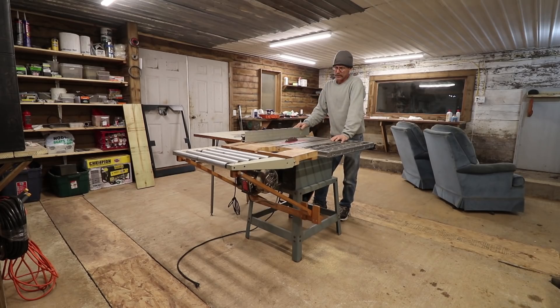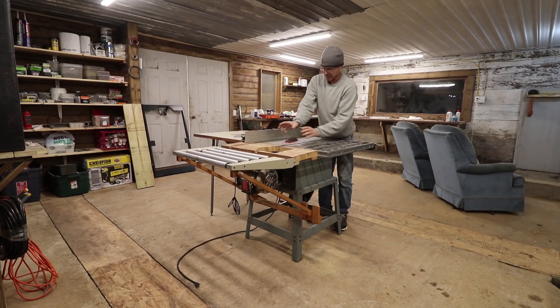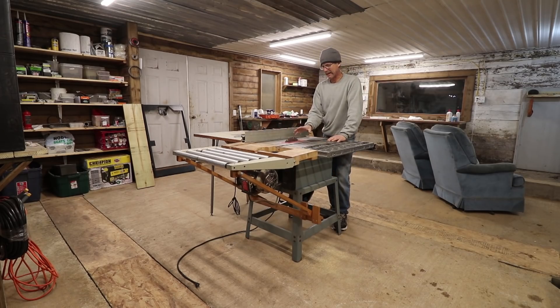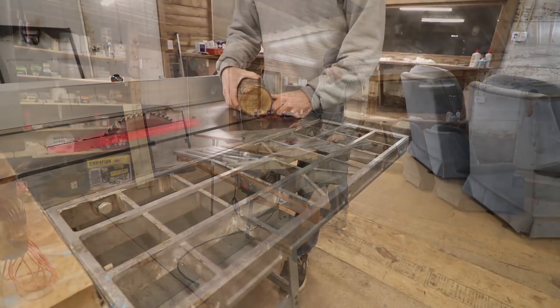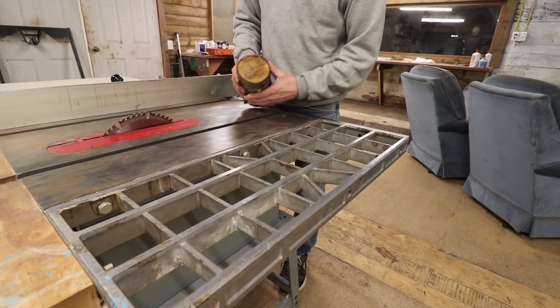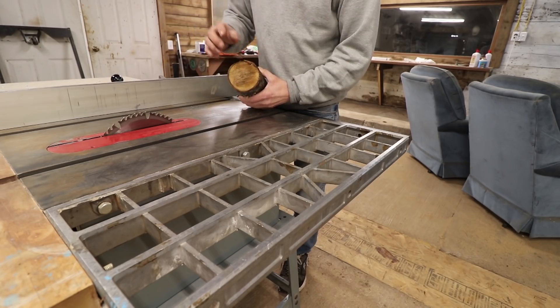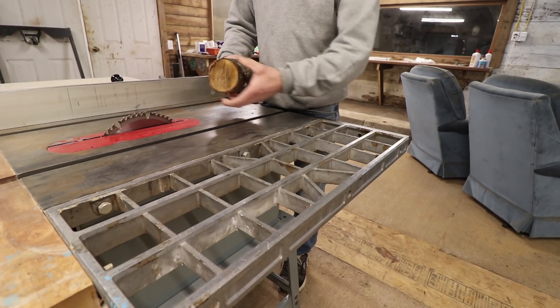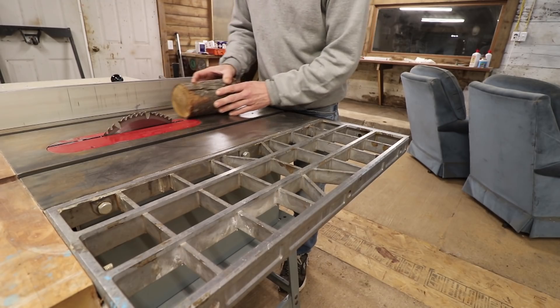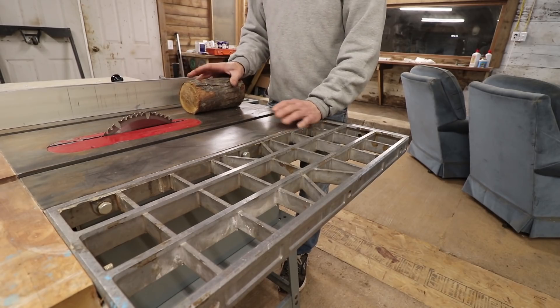I've always used portable saws, and they have that shroud that goes over the blade — it's usually a plastic thing. I can't have that on this saw; I always throw those away. One of the reasons is that I do log furniture, and if you have to take a log and cut part of it to fit on a corner, the log isn't always the same size. Those guards block what I can see and just get in my way.